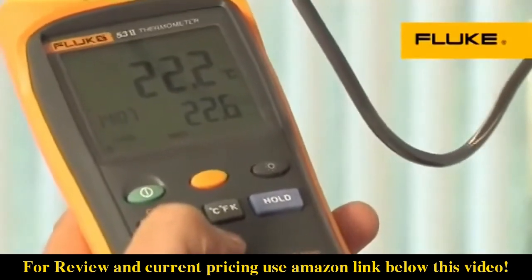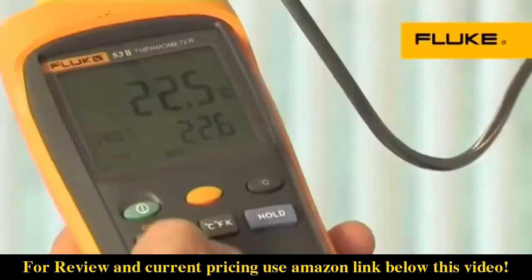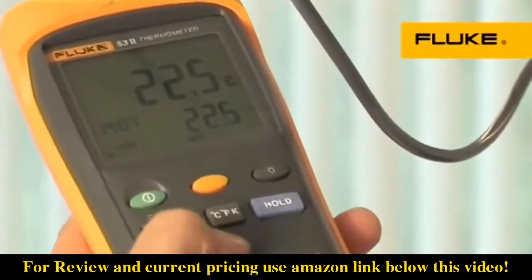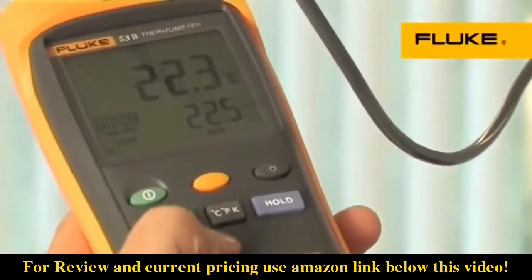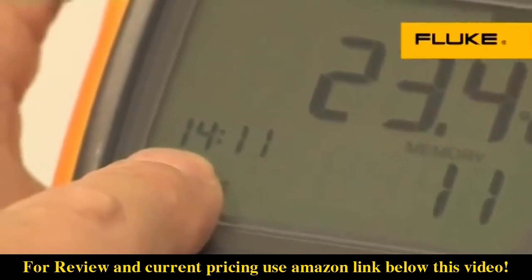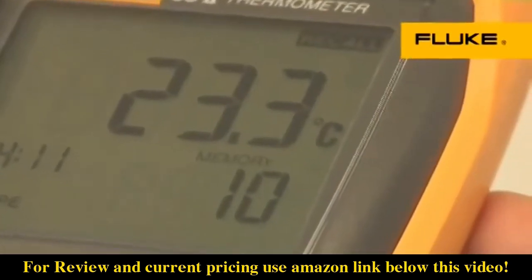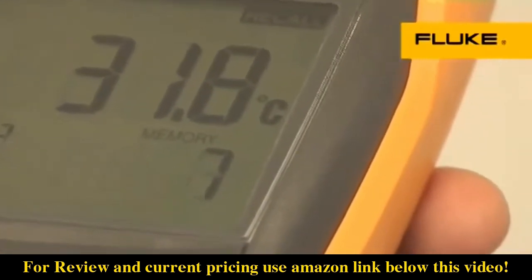More advanced models in the series can log up to 500 points of data to internal memory at user-defined recording intervals to help you capture major events and see trends. A real-time clock captures the exact time of day of events.